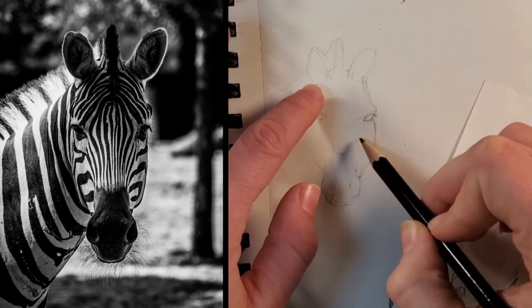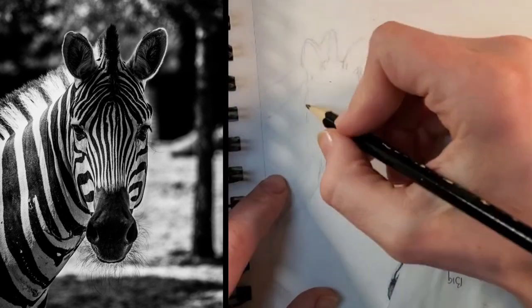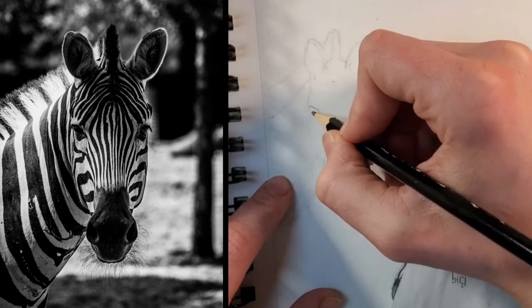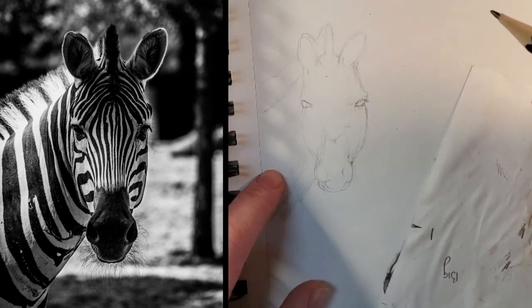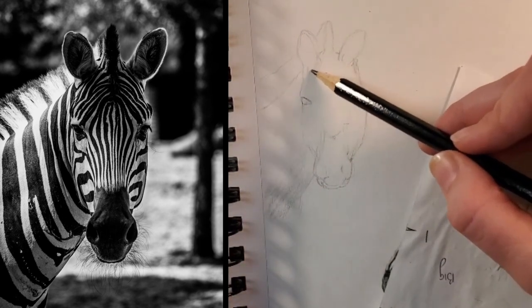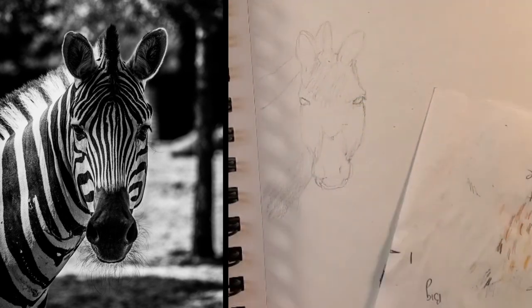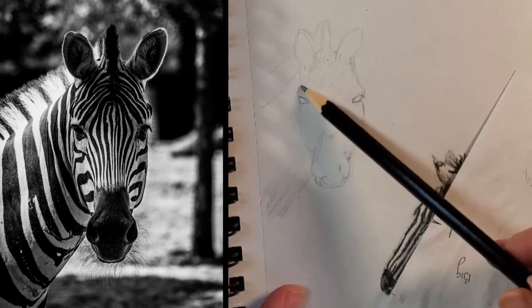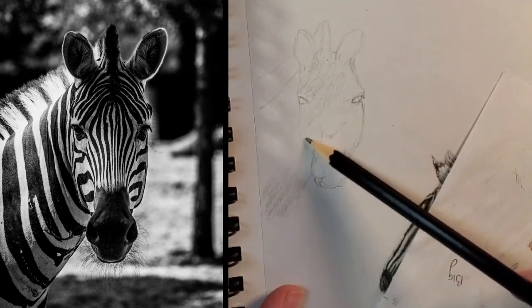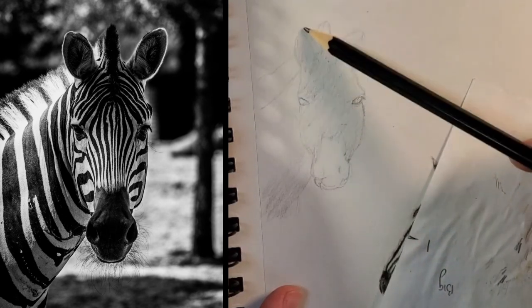I was just lightening up some lines, because once you put down the undertone, you can't really erase stuff because otherwise you pull up the undertone. And then I'm going back and fixing the eye that I had noticed earlier — when I had fixed the far side of the face, I found where the eye actually should go better and I had left behind the other eye. So now I'm going to balance that out. Once you feel like you have the structure good, then we can put the undervalue on the head.